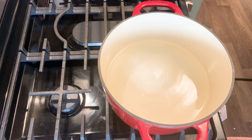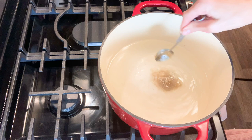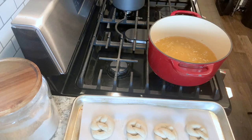While those are rising, we're going to get a water bath ready: six cups of water, two tablespoons of baking soda, and one tablespoon of dark brown sugar. If you don't have dark brown sugar just use whatever sugar you have. I recommend adding sugar because if you don't, the pretzels have a very metallic-y taste from the baking soda.